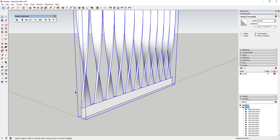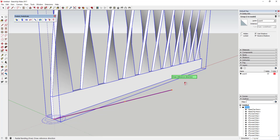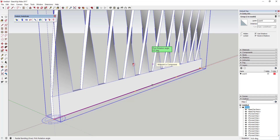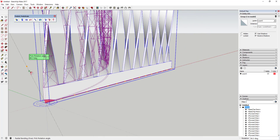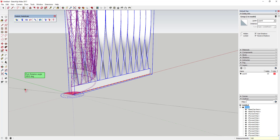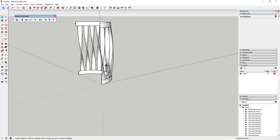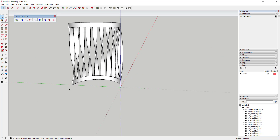Now use the radial bend option in Fredo Scale. Click the radial bend tool, tap the Up key to lock to the blue axis, then click the first point. It will ask for a reference direction and a target point — click once to set the reference direction, then click again to set the target point at the far endpoint. Type in '180' and hit Enter to bend the whole thing into a circle.